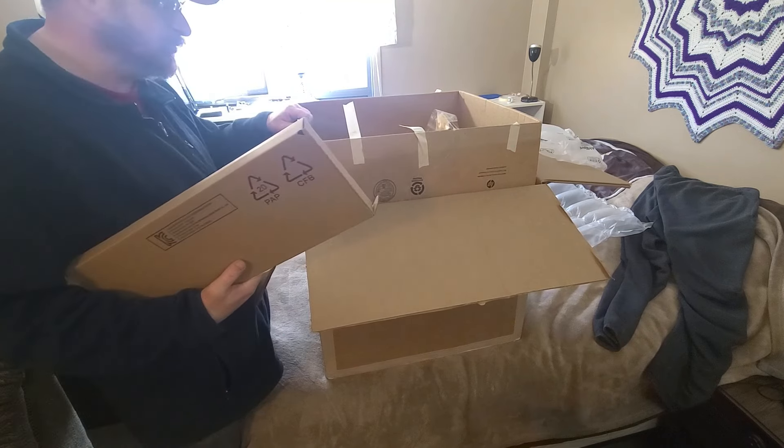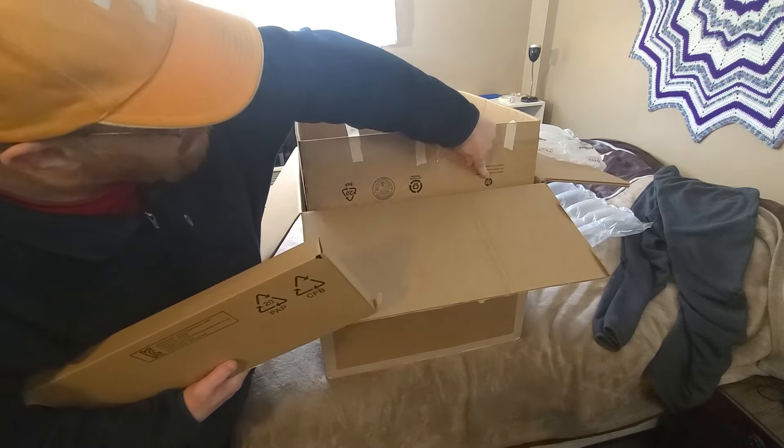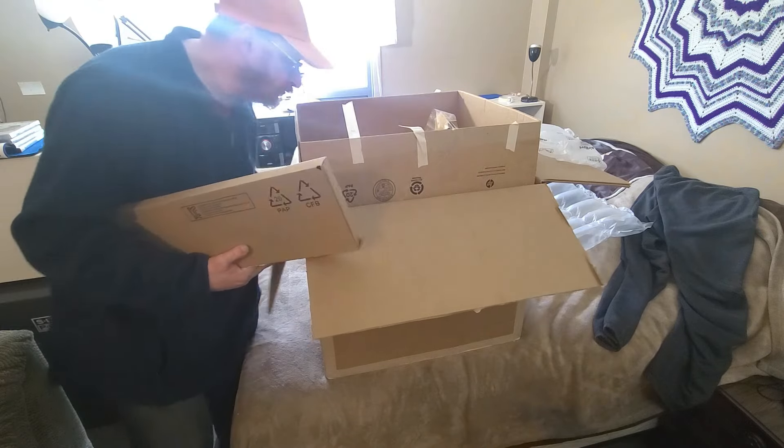Maybe this is an OEM box right here — yeah, it even says HP there, so this is an original box.